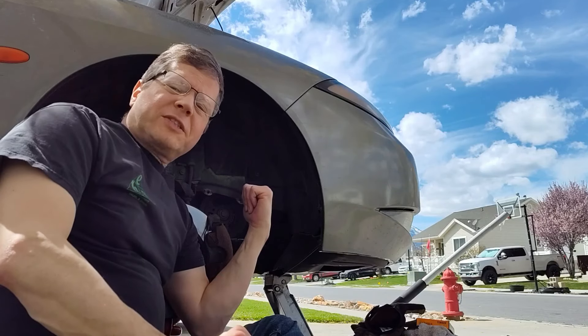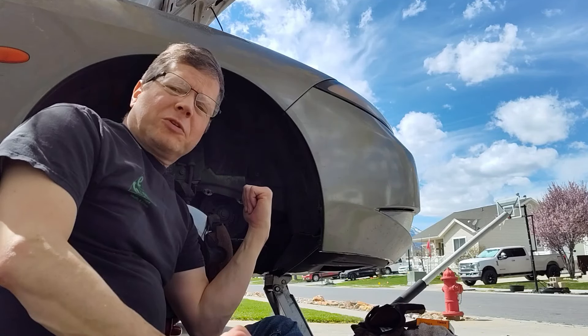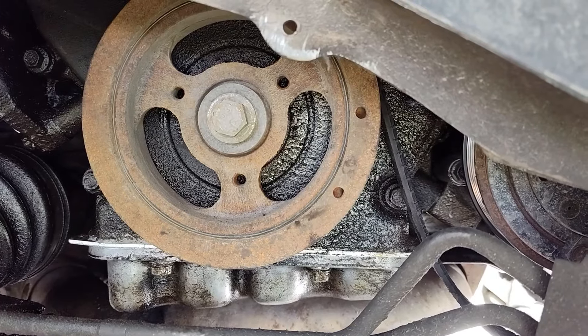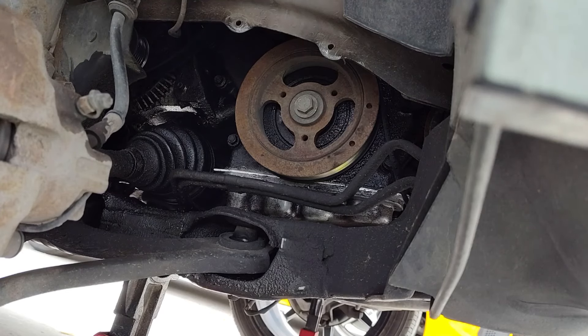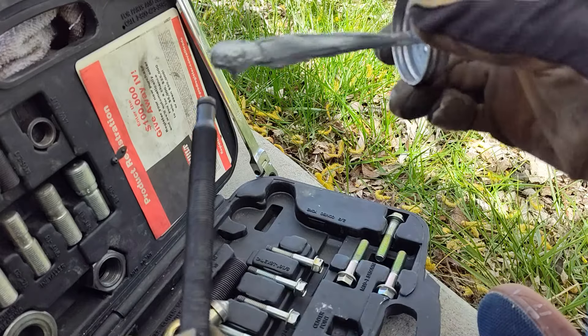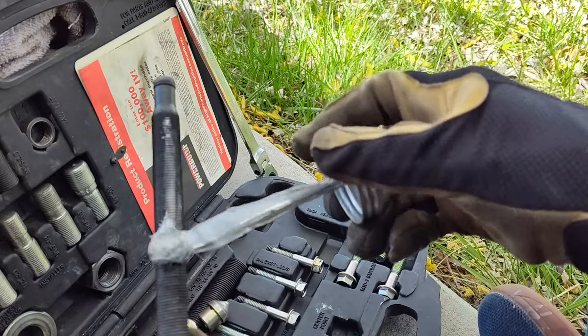Today we're going to replace the front crank seal on this 99 Mercury Cougar 2.5 V6. 18mm is one of Ford's favorites. One of the first things we're going to do is put anti-seize on this bolt here.